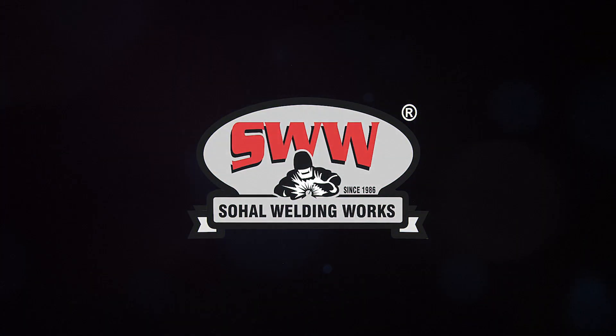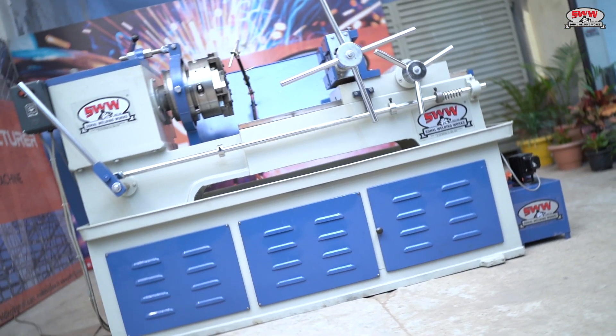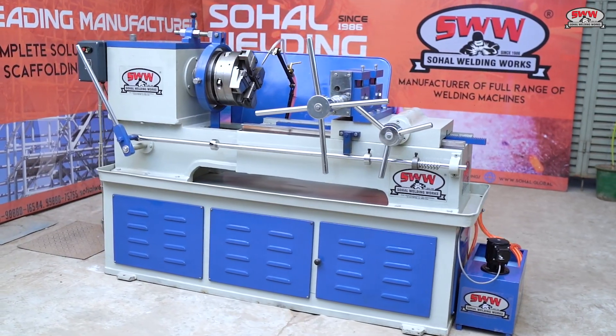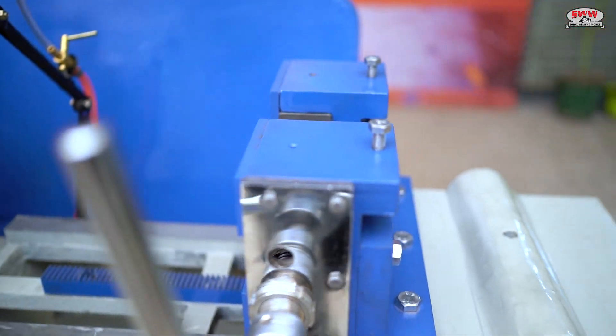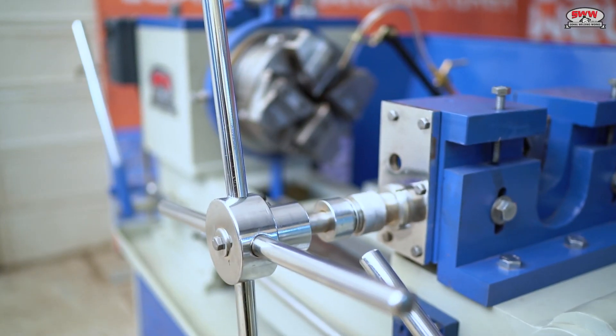So How Welding Works — a leading manufacturer and exporter of automatic scaffolding machines — is now entering into a new segment of thread cutting machines that are used for making rebar threading, foundation bolts, U-bolts, and many other components.